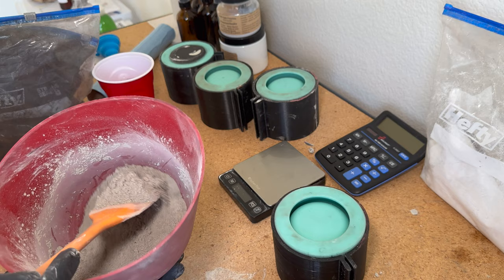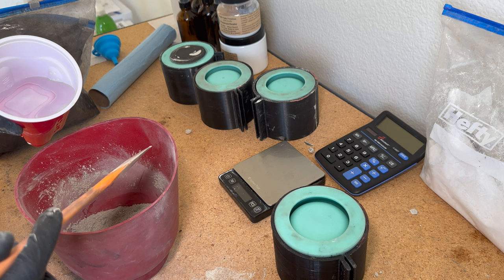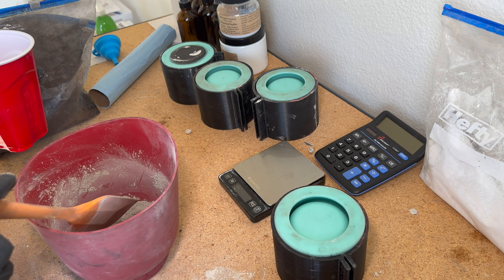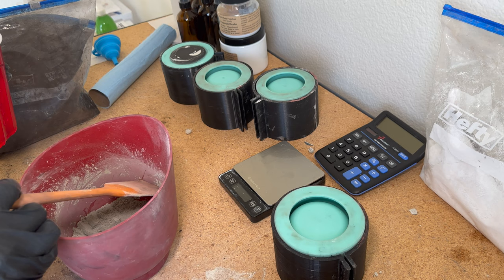Now that it's nicely blended I'm going to pour some distilled water in. I don't measure my water — I actually make sure it's kind of a smoothie-like consistency. I've heard a lot of people say pancake batter, but that's a little too watery. If you make it too watery it can actually cause a lot of air bubbles, so just be mindful of that.